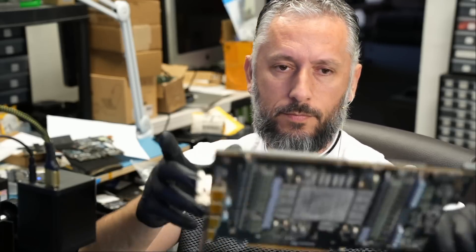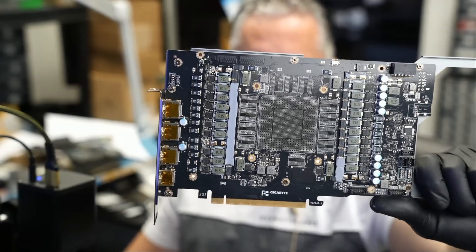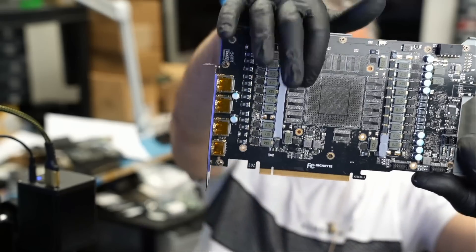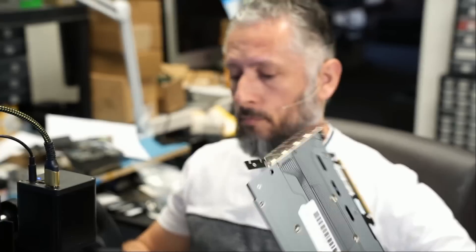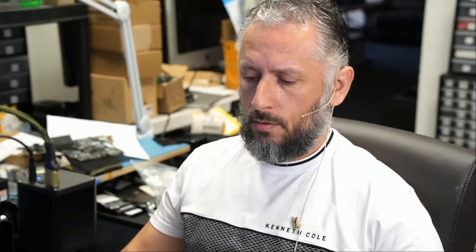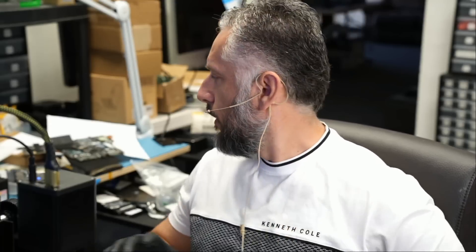Same old story — missing GPU and missing memory chips. Memory chips and core are missing. He took it to two other repair shops and they told him it cannot be fixed. Who do you blame? Do you blame the customer, the first repair shop, the second repair shop, or do you blame me for taking a card like this? I'm going to take a picture to let him know.